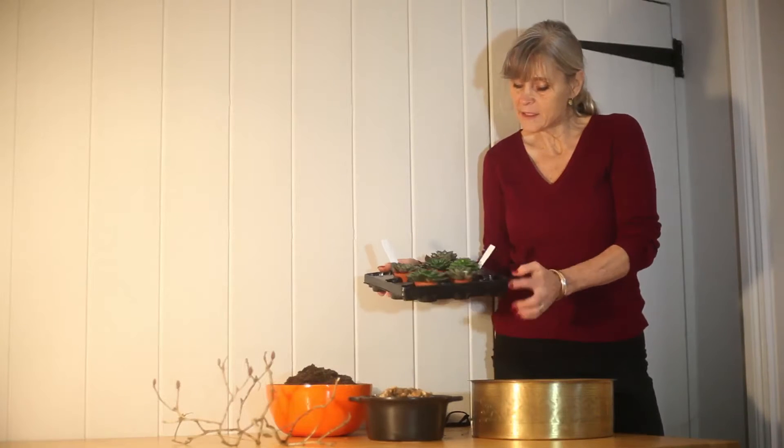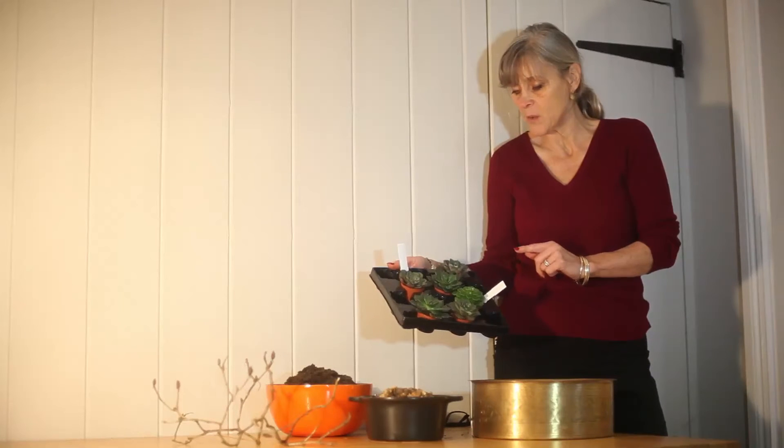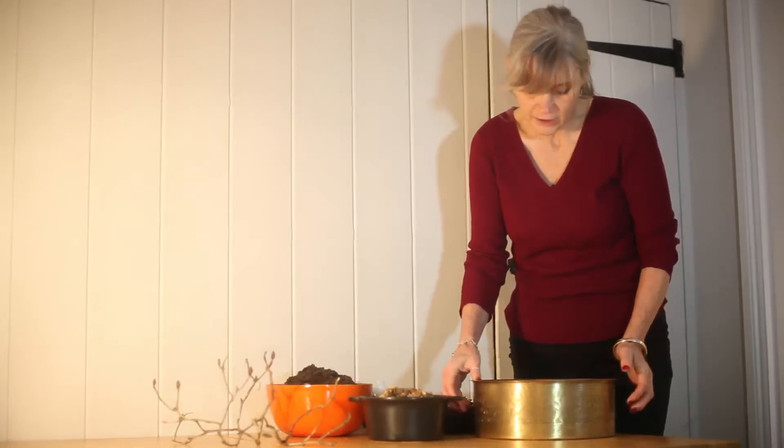So this is our echeveria starter pack and I am going to show you today how to plant them up into this brass etched bowl.